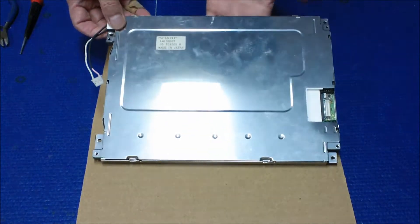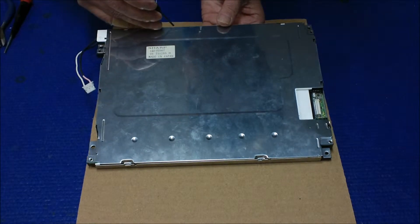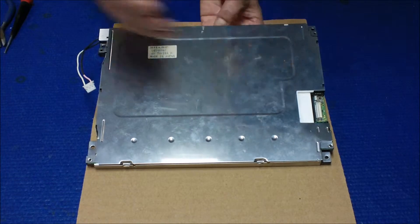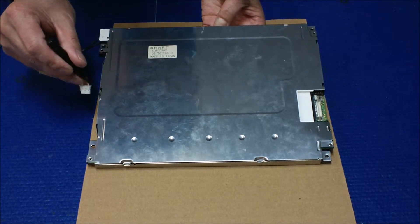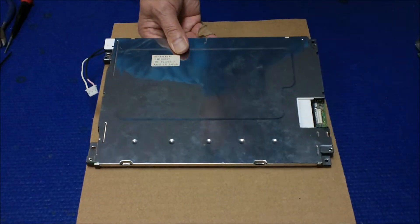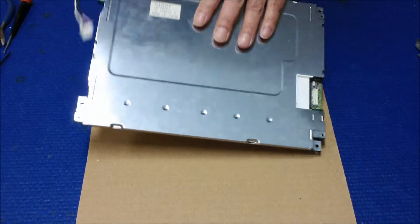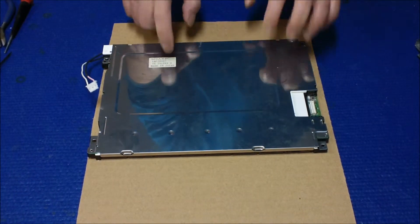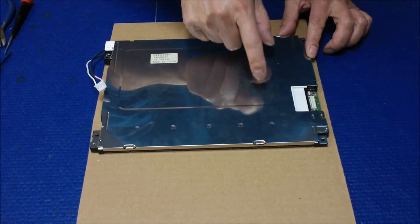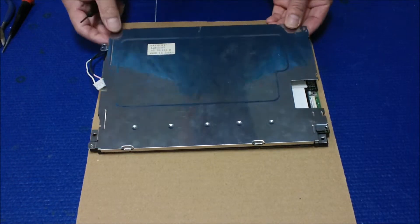Then you just hold the screen like this, put your hand behind, and use a small flat head screwdriver to open one side at a time. Hold it like this and take it out. You're going to leave the screen stay like this on the cardboard, because the glass is here. Then we need to remove this back metal plate — it's quite easy, just take it out like this.